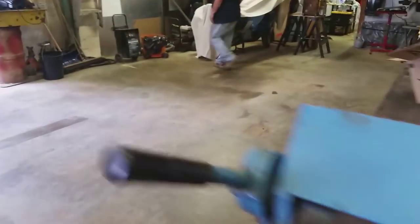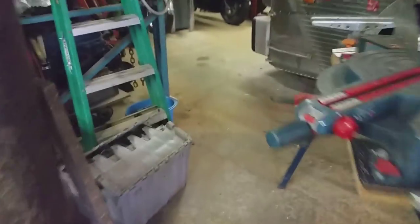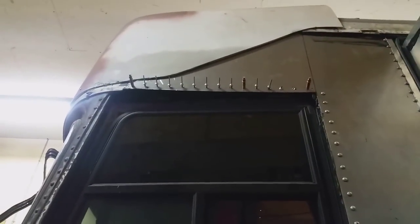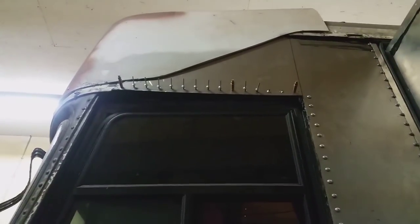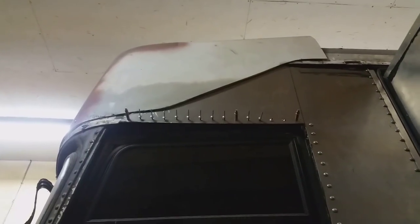I also got some short-reach 3/16 shave head rivets. We'll use those up in that area for the cap — the longer-reach ones won't go in deep enough, so I had to get a shorter reach. Those took a while to come in too, so that area didn't get finished up.